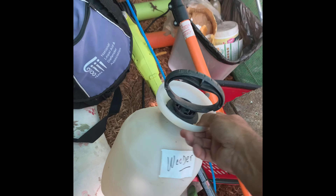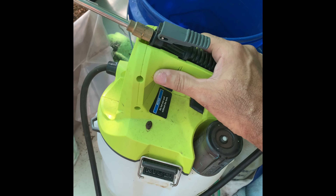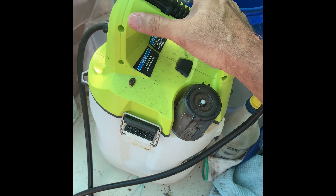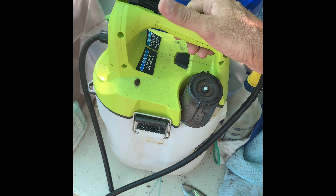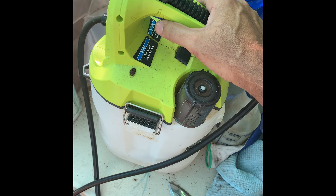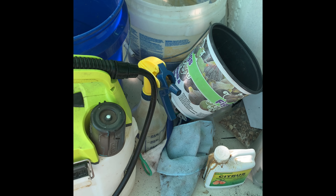It's a lot better than the pump type. I got tired of pumping forever. When you have a pretty large yard and a lot of trees, this is the way to go and I do recommend it. It's worked well for me — I've had it for probably a little bit over a year.